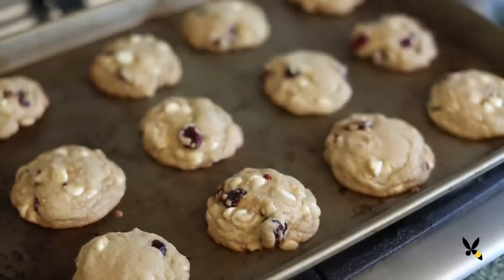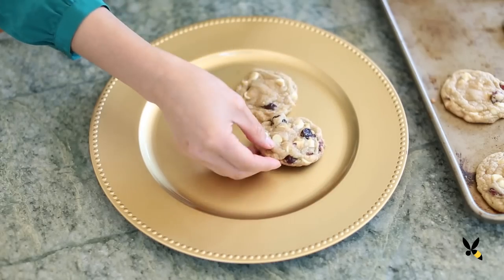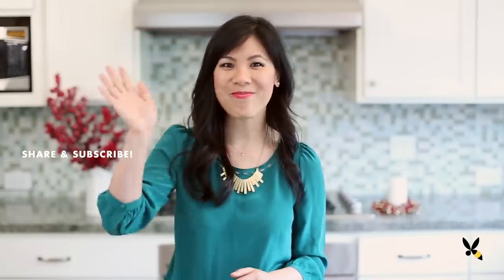These cookies have the perfect bite — slightly chewy, sweet, and crunchy. Bring these cookies to your next holiday party and see how everyone loves them. Thanks for watching and don't forget to subscribe. I'll see you guys next time. Bye!